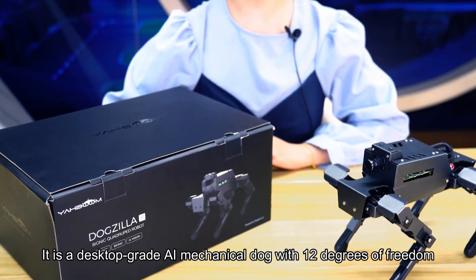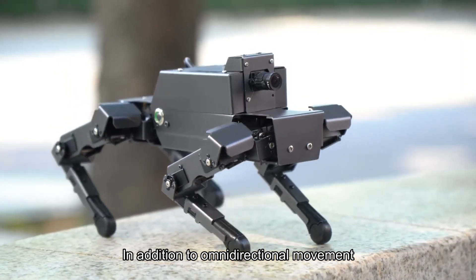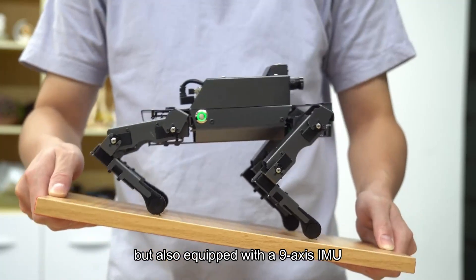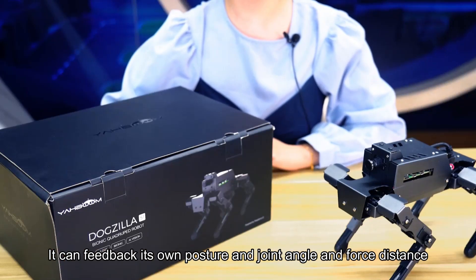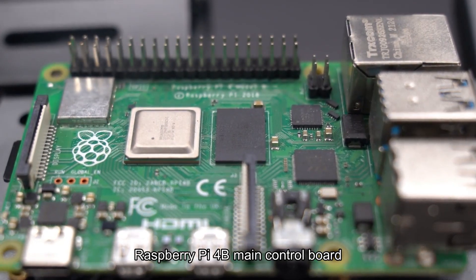It is a desktop-grade AI mechanical dog with 12 degrees of freedom. In addition to omnidirectional movement and six-dimensional attitude control, it is also equipped with a nine-axis IMU, joint position sensor, and current sensor. It can feed back its own posture, joint angle, and torque. The main processor is the Raspberry Pi 4B main control board.